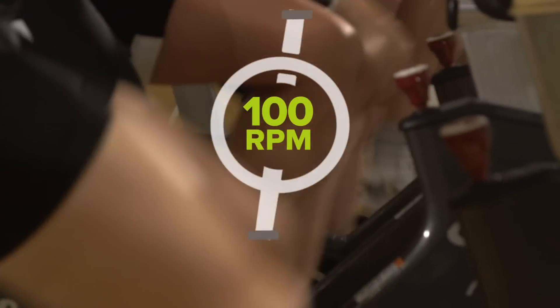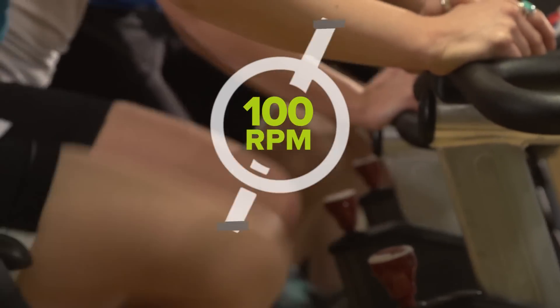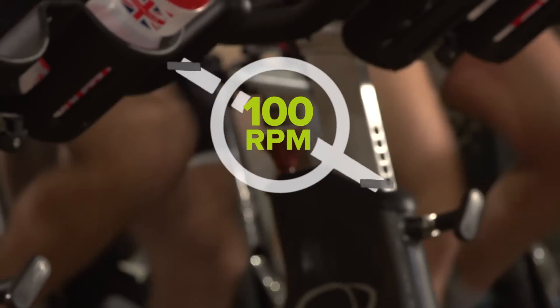A cadence indicator will flash up on screen and will tell you how many pedal revolutions you should be doing per minute, but remember to stick to the beat of the music.